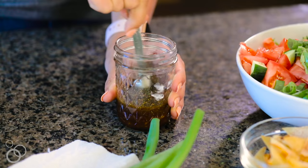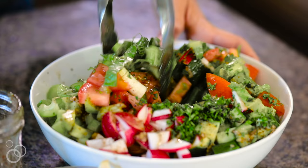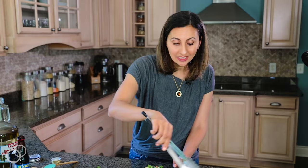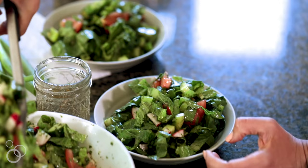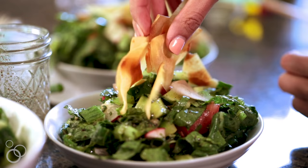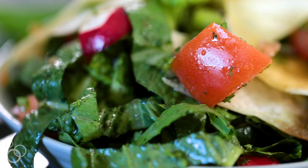We'll drizzle the dressing over the salad — you can see the chunks of garlic in there, that's what's going to make this salad taste really good. Give it all a good toss and serve. This is a wonderful side salad, and if you want to make it a full meal, you can add some chicken or any other protein on top. It's basically an appetizer in all of our meals. The final step is to add the fried pita right on top. It's a very healthy, flavor-packed salad full of tons of vegetables and lots of nutrition — the kind of salad you're really going to feel good about eating any time of the year.